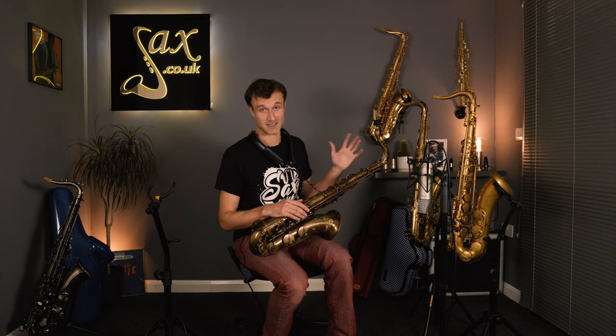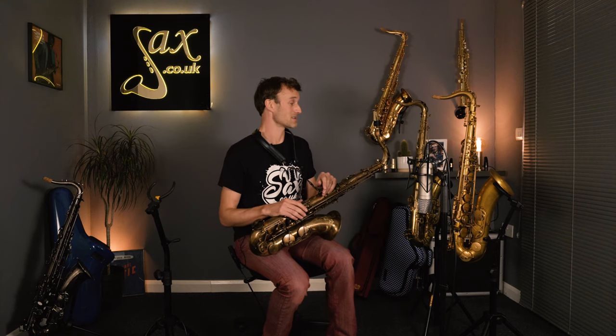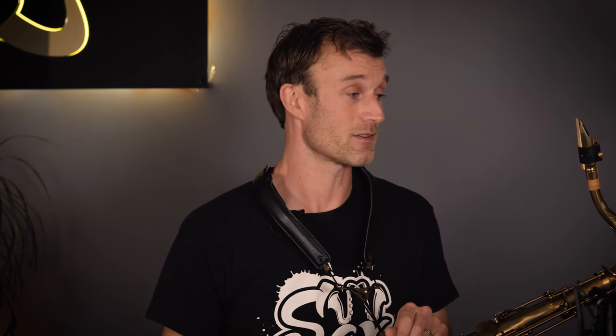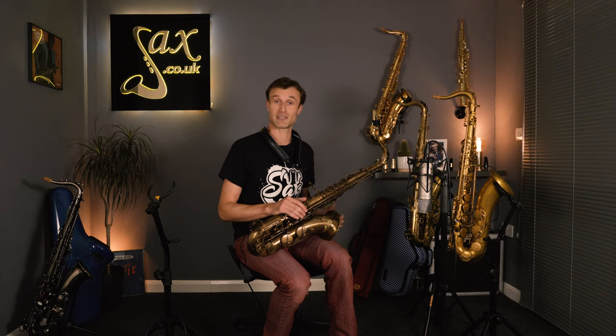I would say if you have the opportunity, come down to our store in London and try all three out if you're interested in this kind of vintage-inspired tenor saxophone — or alto sax, for that matter, as they exist in alto formats as well. But if you can't make it to the store, hopefully this video has given you some insight into the different tonalities when you listen carefully to the audio, and that might help you pick one on our online website. Hopefully this has given you a nice insight and comparison to these three amazing heavyweight tenors.